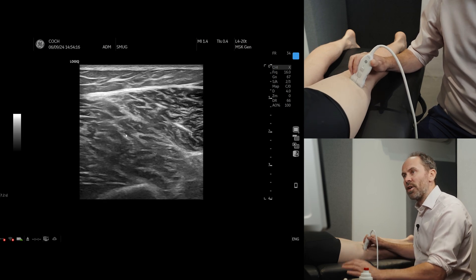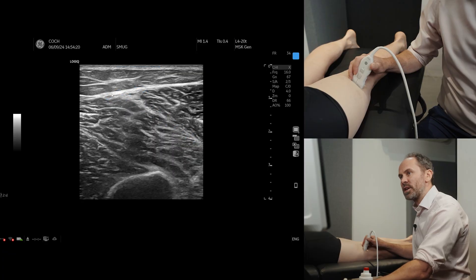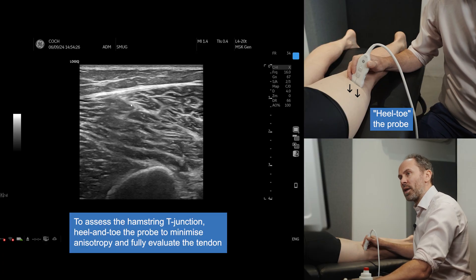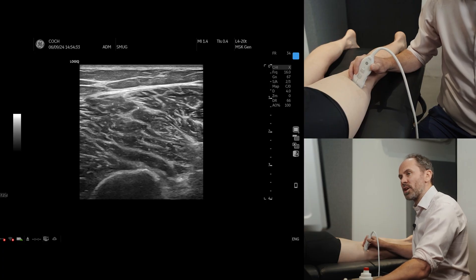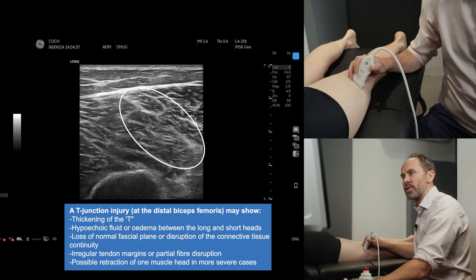Now the T-junction area where you get lots of tears is this region here, and you can see a T. If I just heel the probe down or toe the probe down, I will be able to get the fascial plane slightly more parallel and you can see it. This is the bottom of the T, this is the top of the T — the T-junction between short head and long head, and this is where we need to look for our injuries.